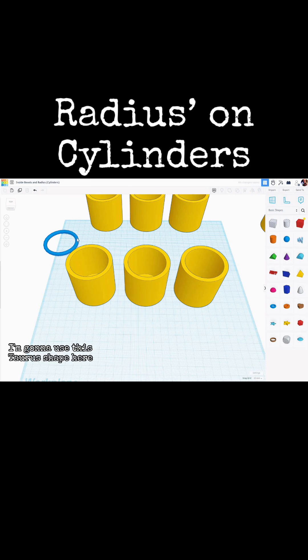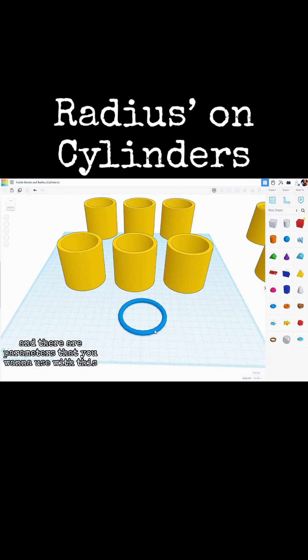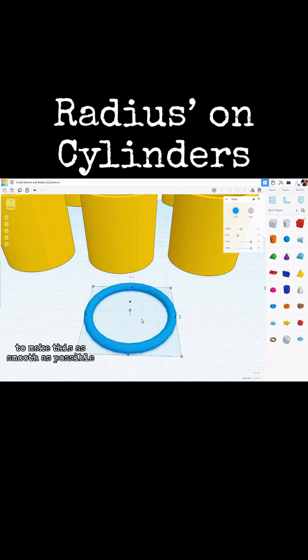In order to do this, I'm going to use the torus shape, found over here on the shapes menu. Torus — T-O-R-U-S. There are parameters you want to use with this. My cylinder is 60 millimeters and the walls are two and a half millimeters thick. So with the torus, we want the tube to be two and a half — that designates the size of the tube itself. The radius defined here is the distance from the middle of one side to the middle of the other, so to make this 60 millimeters, the radius has to be 27.5.